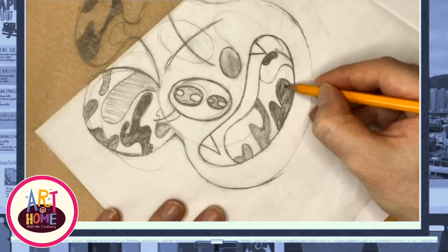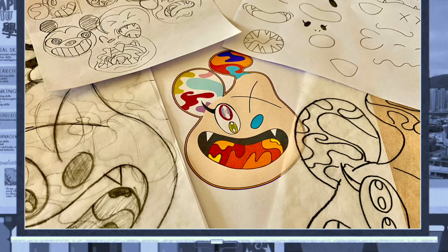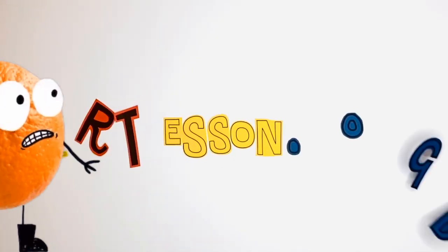If you want to take it further, you could add color, or you could leave it as a beautiful black and white sketch. We'll see you next time. Bye!